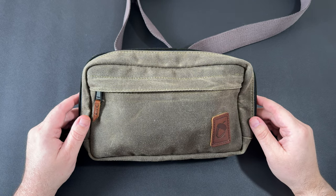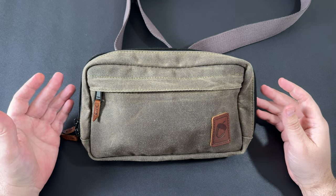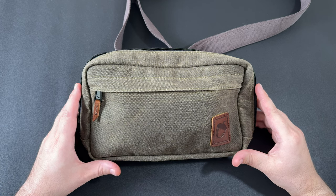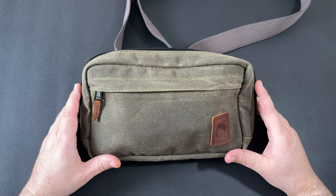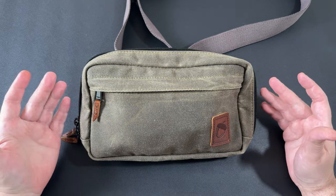Hello everybody, welcome back to Steve's Gear. Today we're going to take a look at a new Nutsack bag I picked up. This is a relatively newer bag from Nutsack — this is the Speed Sling. I have several Nutsack bags. I'm a big fan of their bags. I like the styling of them, I like the craftsmanship of them, and best of all I like that they're made here in the USA.